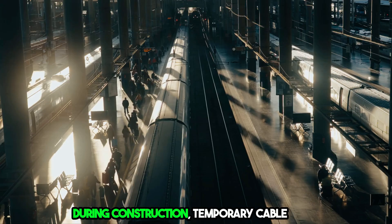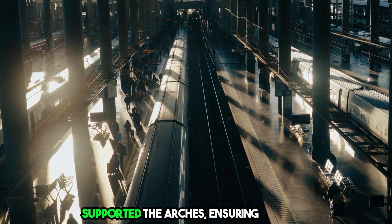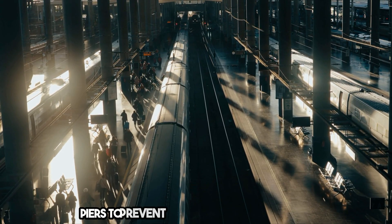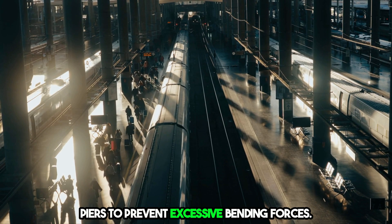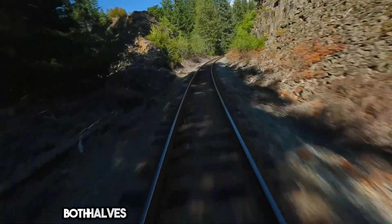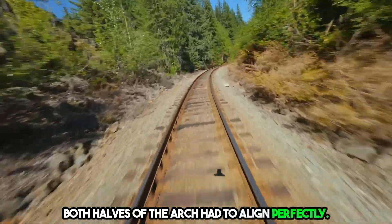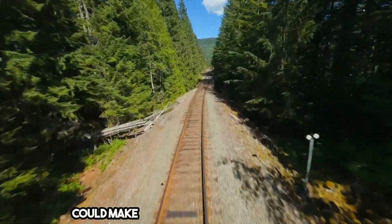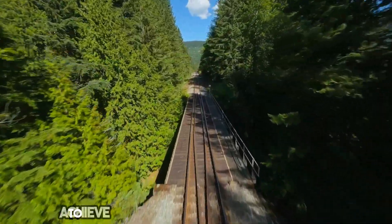During construction, temporary cable stays supported the arches, ensuring balance. These cables were even attached to neighboring piers to prevent excessive bending forces. The most critical phase was the arch closure, where both halves of the arch had to align perfectly. Even the smallest misalignment, or strong wind, could make the final connection impossible.